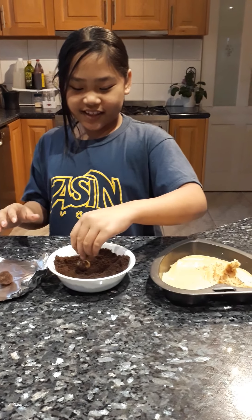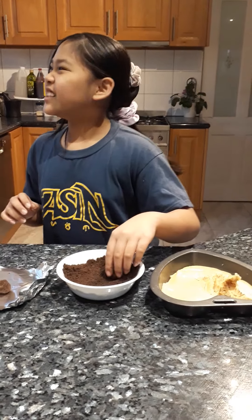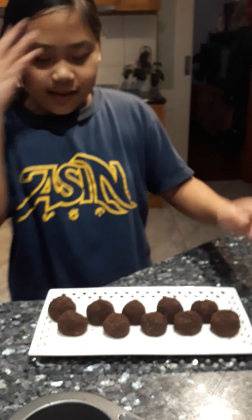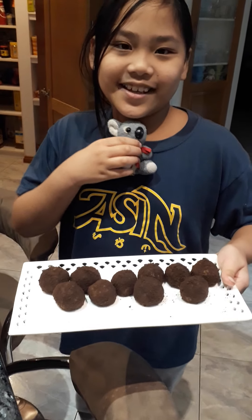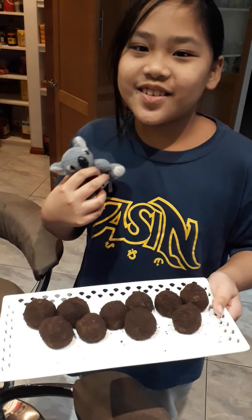So yummy, Princess! Yes, I know. Do you want to make another flavor? Strawberry, coconut, and chocolate please! Okay, next time. Hello everyone, this is my Oreo brigadeiro! I hope you can taste it too. Bye!